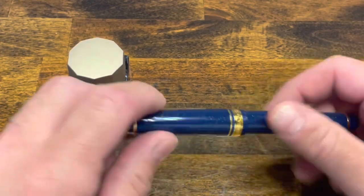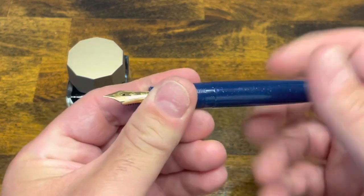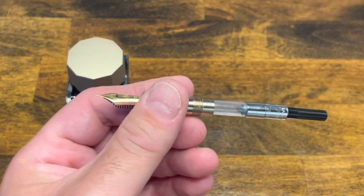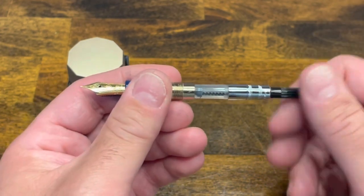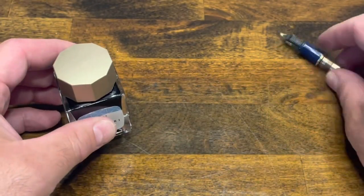Inking up the Sailor — unscrew the cap, unscrew the back barrel, and make sure the converter is all the way down.